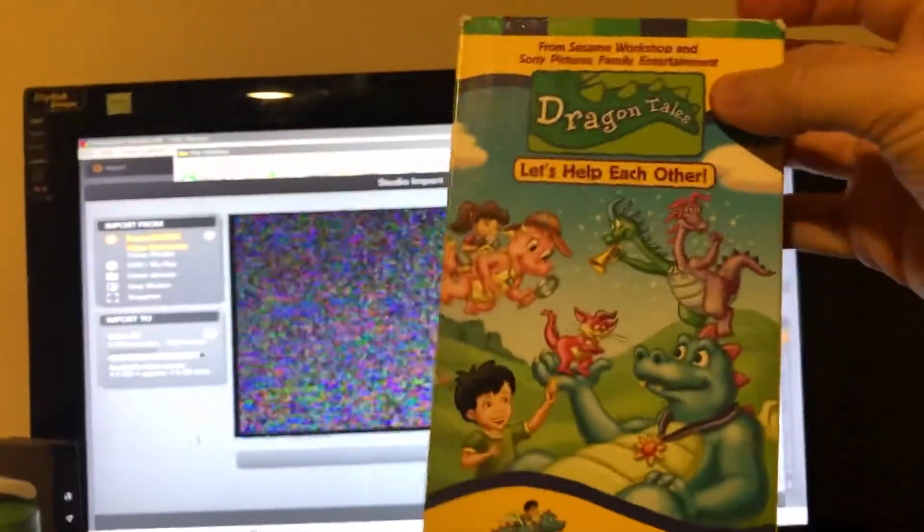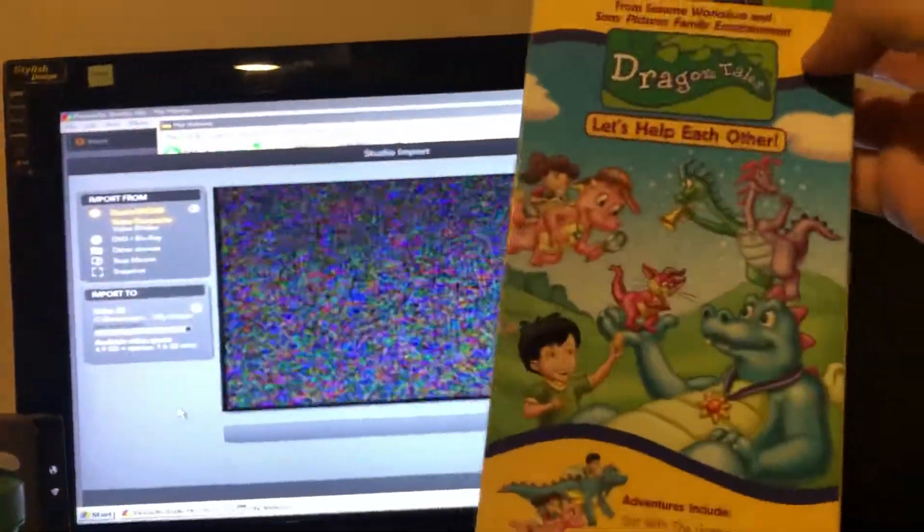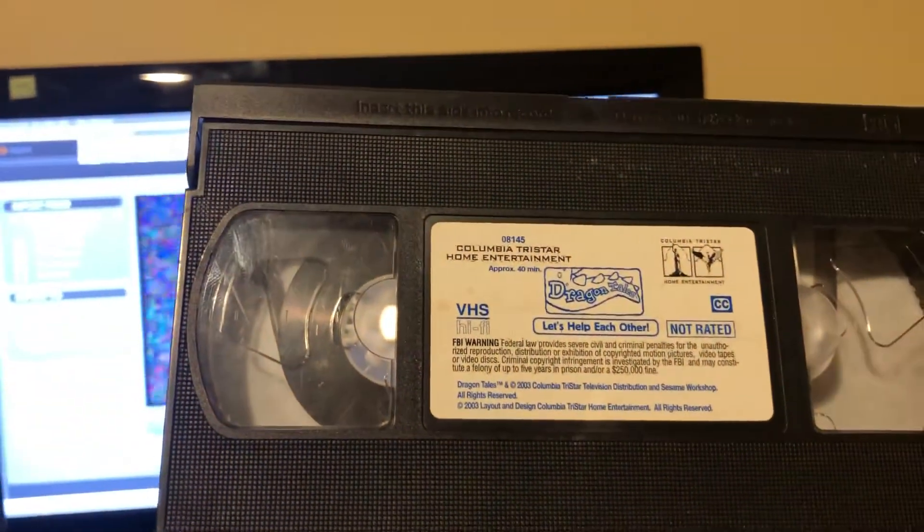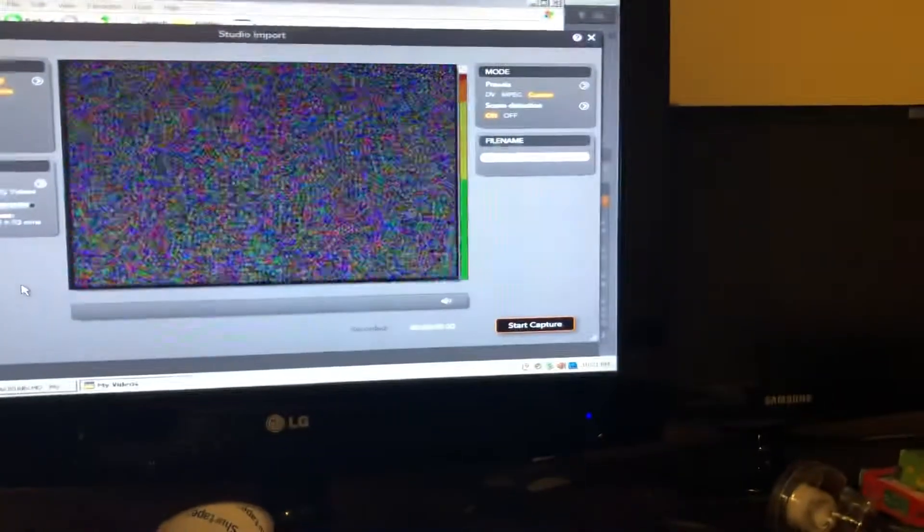I'm just making this to show you — you might remember I got this tape and there was a problem with it. I did the slicing on video. It lives on — here's the tape, it's fully functional now. There's no tape damage, so you can see there is absolutely no tape issue. Here's the story.